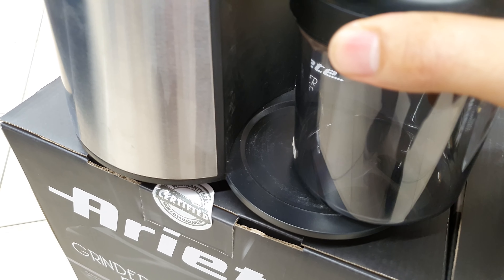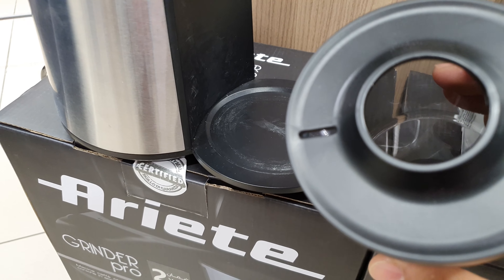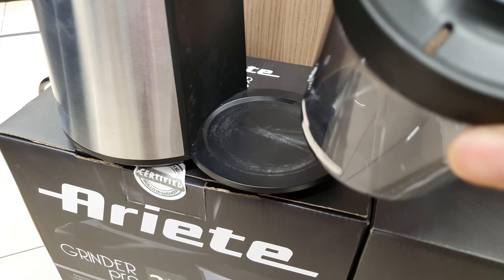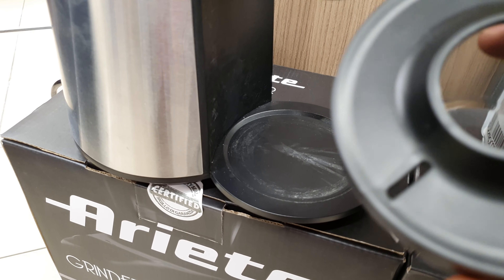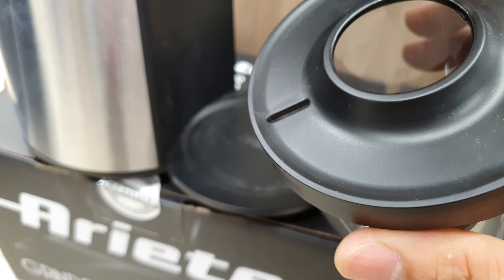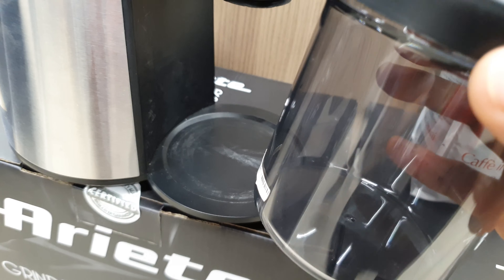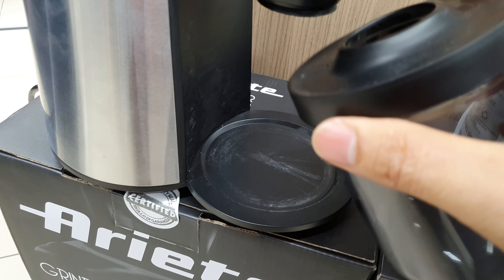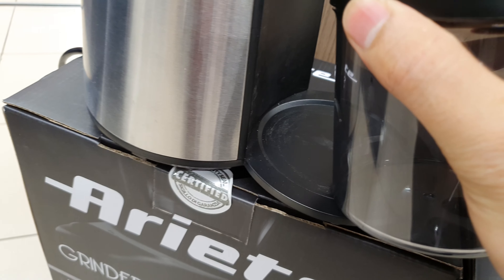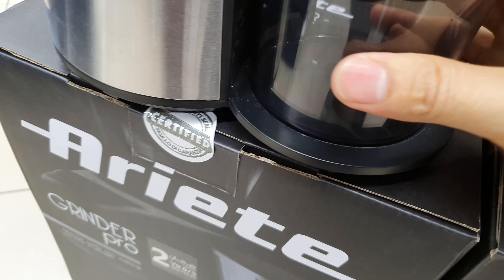Then you can remove the container to get your ground coffee result. Here is how you remove it — like this. Here is the finished product of your coffee grind, so you can make your perfect coffee.